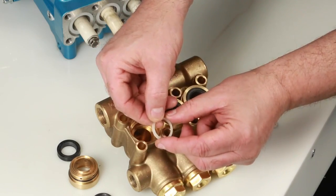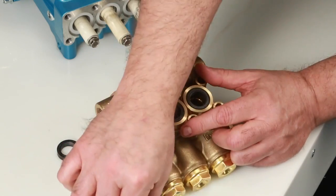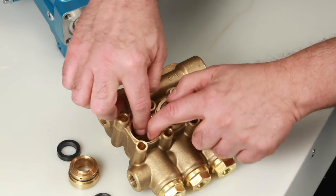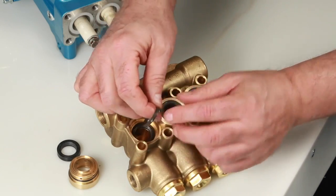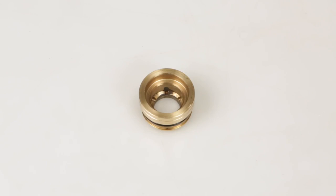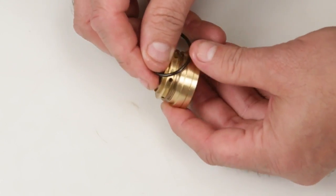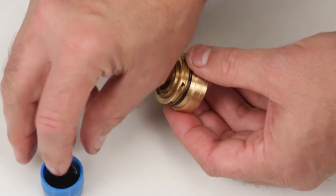To install new seals, begin with the male adapter. Next, install your set of V-packings. Install the V-packings with the groove side down into the manifold, resting on top of the male adapter. Before installing the seal case, you must first replace the o-ring included in your seal kit. Using a small screwdriver or pick, reach under the o-ring and remove it from the groove. Replace with the new o-ring included in the seal kit.